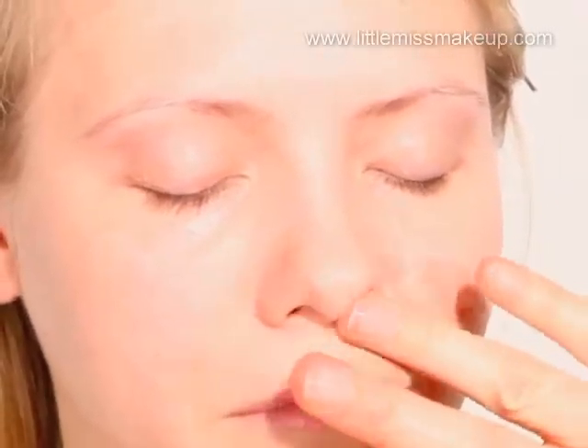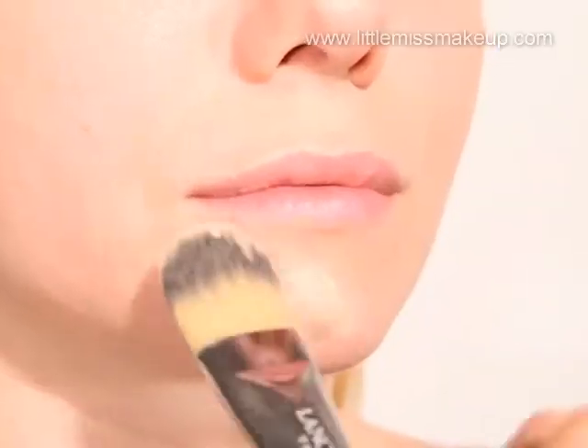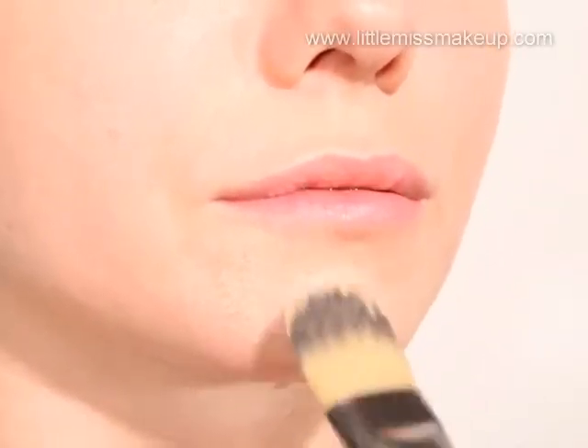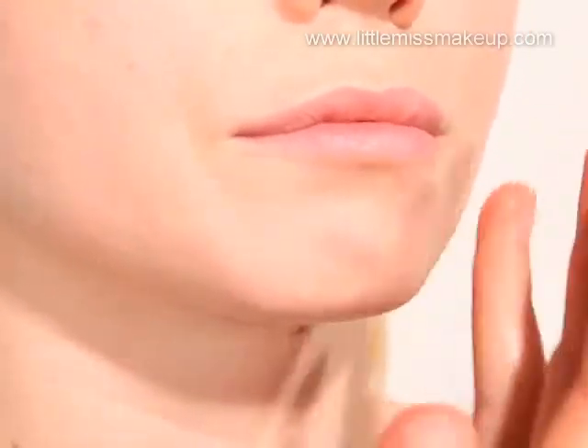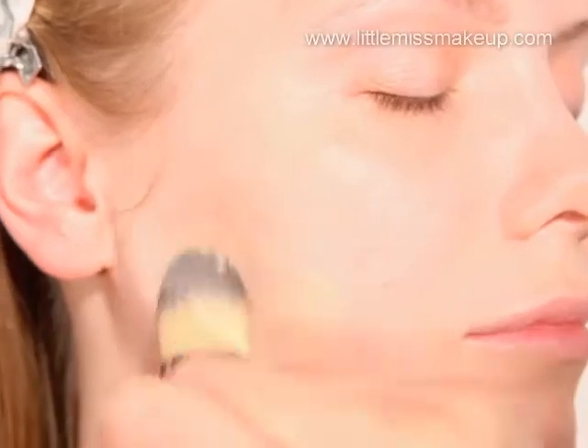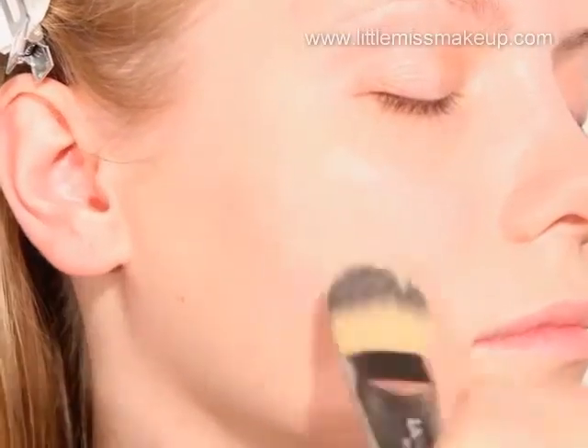Using a foundation brush, start by applying the product to the centre of the face — this is where most people need the extra coverage — and work outwards, blending it in with your fingers. Sparingly work the base out to the hairline and also underneath the jawline.